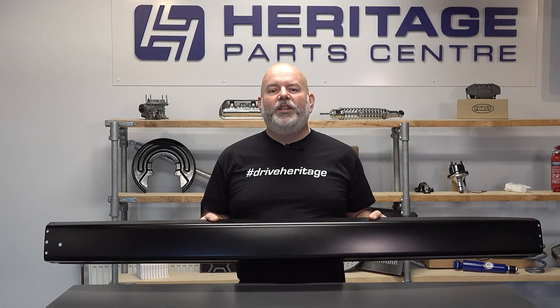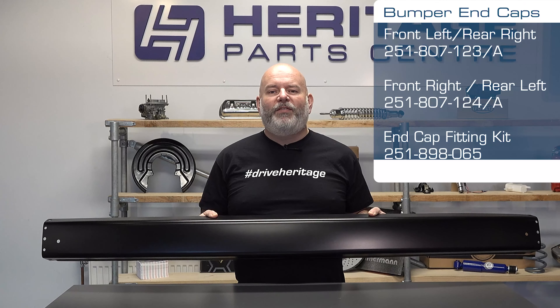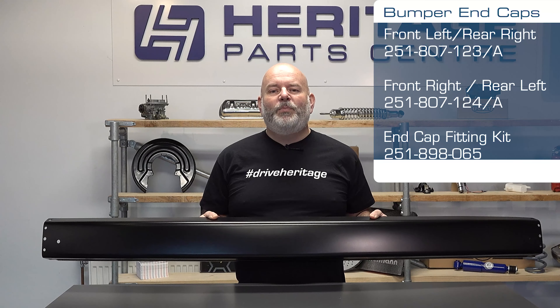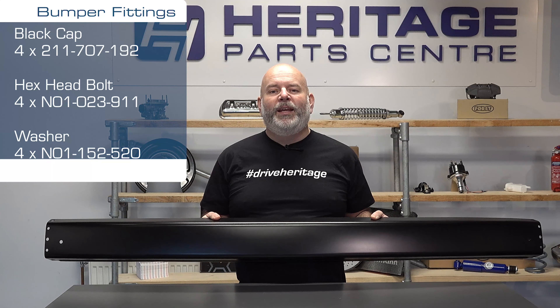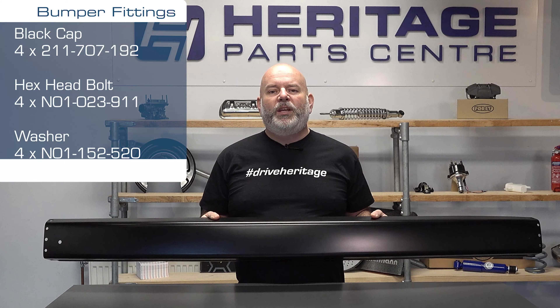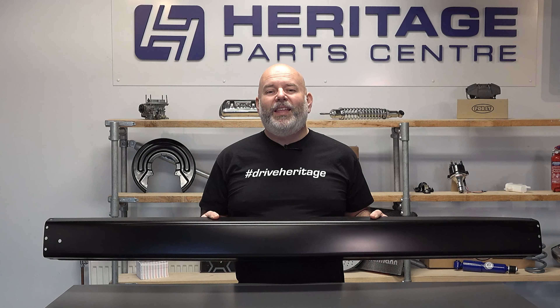The genuine ones are no longer available and these are made by top quality parts manufacturer SSP using top quality pressings and the same gauge metal that was used with the original bumpers. They have the holes pre-drilled in either end for enabling easy fitment and come powder coated, which will give you that everlasting protection against the elements and they also look the business once they've been fitted.